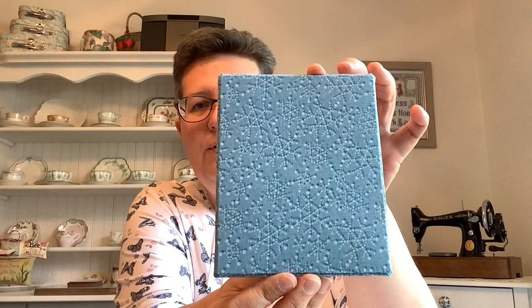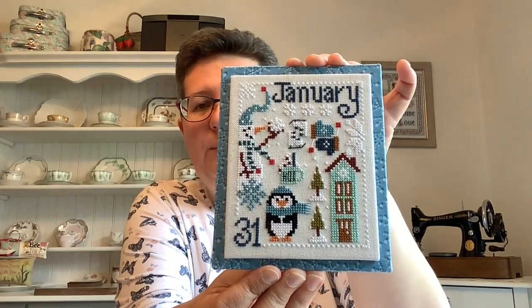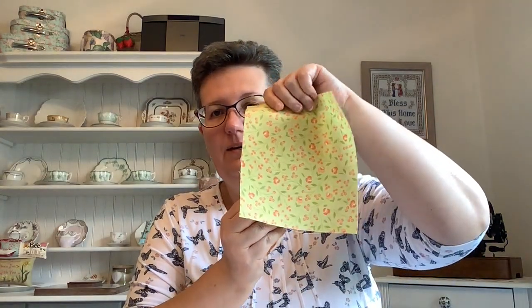Next you will need to create the two fabric-wrapped mounts — one for the front mount and one for the back mount. I've cut my back mount about an eighth of an inch smaller than the front, so there's no risk of it showing from the front when everything is mounted. We are going to take some sticky board and stick our fabric on and wrap it around. Take the sticky backing off your sticky board — you can see the nice sheen on the gluey part.